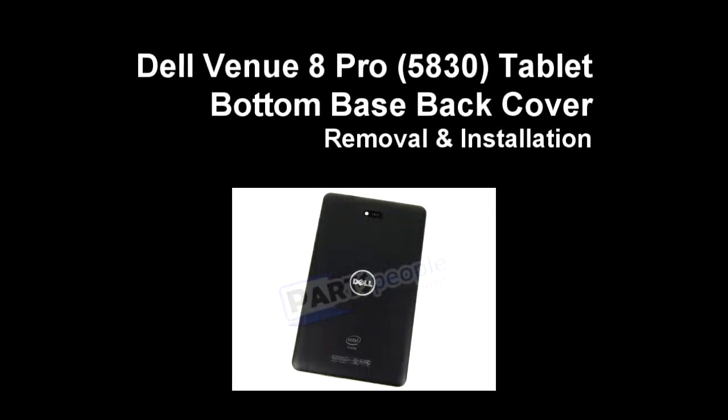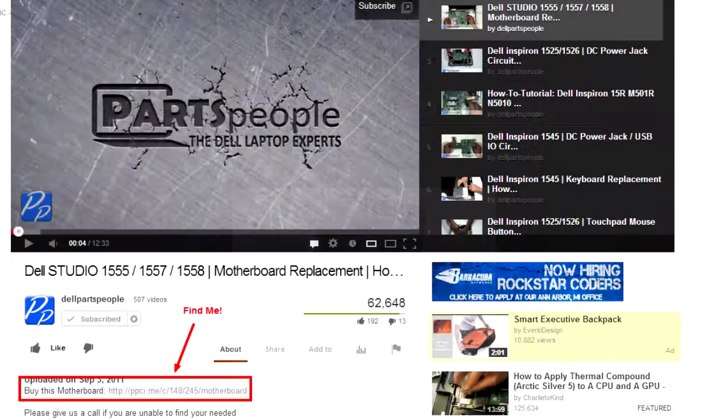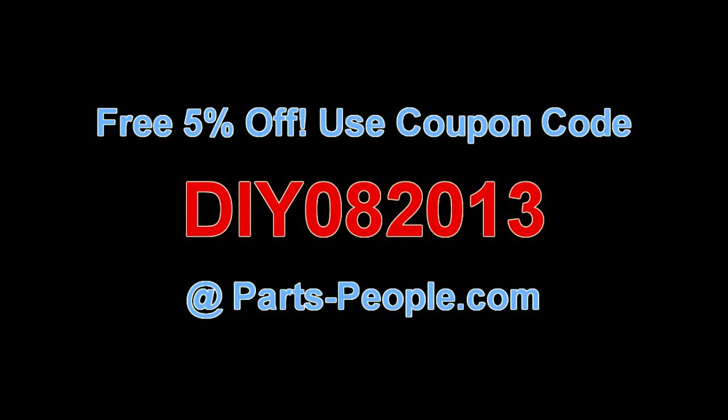This video will show you how to replace the bottom base back cover on a Venue 8 Pro 5830 tablet. Check the link in the description below to find parts for this tablet. Partspeople.com offers 5% off to do-it-yourselfers with this coupon code.